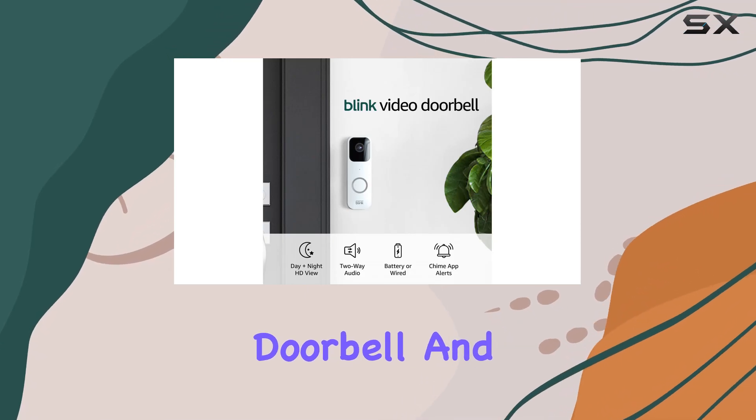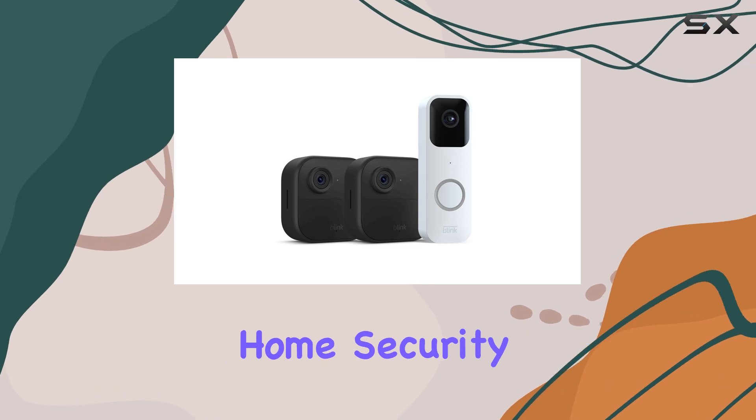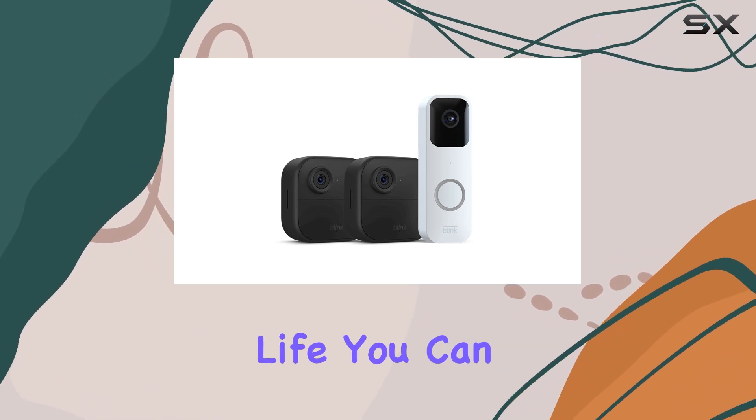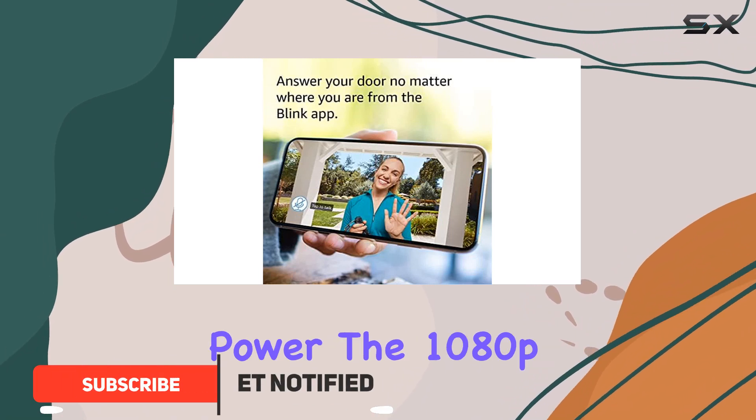The Blink Video Doorbell and Outdoor 4 smart security cameras offer an impressive home security solution. With a two-year battery life, you can set up this system in minutes and enjoy long-lasting power.